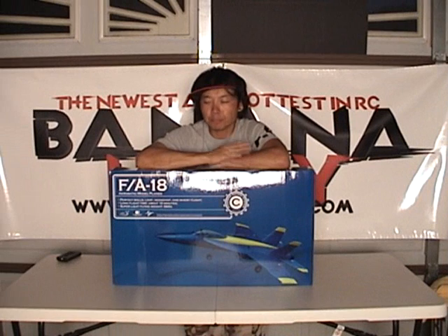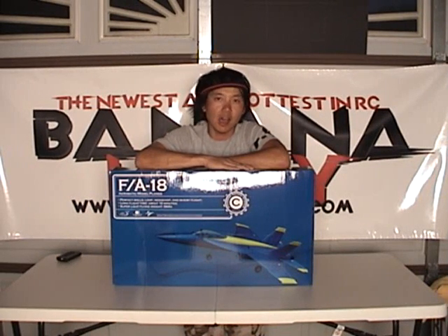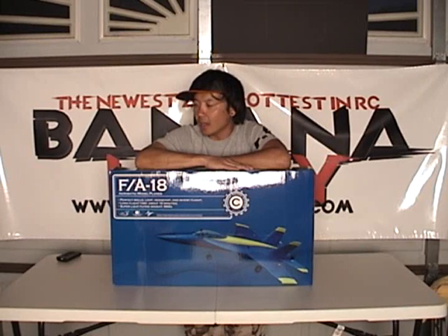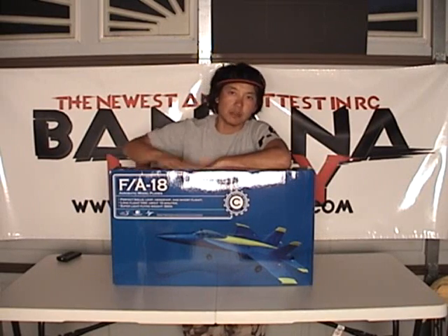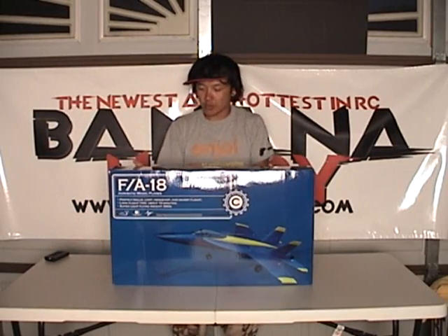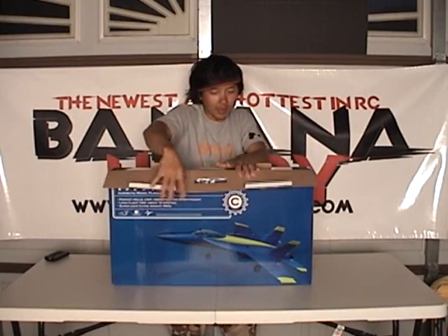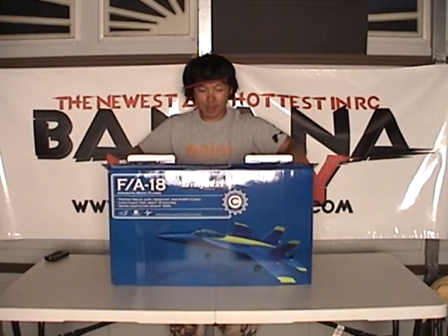This is Pete with BananaHobby.com. We're going to open up this F-18 electric ducted fan jet and see what's in the box. I've never opened this yet, so I'm not sure what to expect, but I am excited.